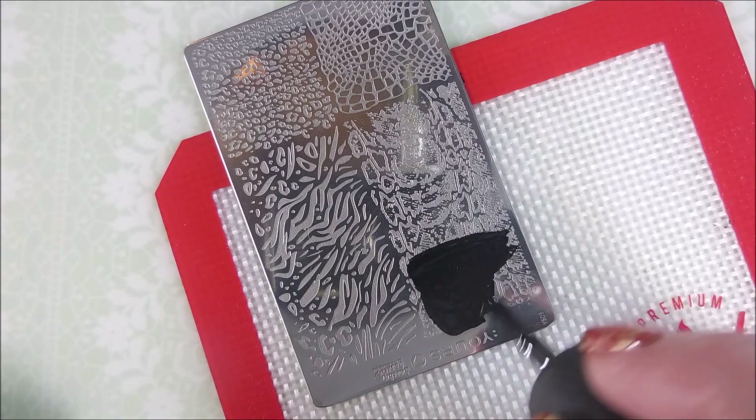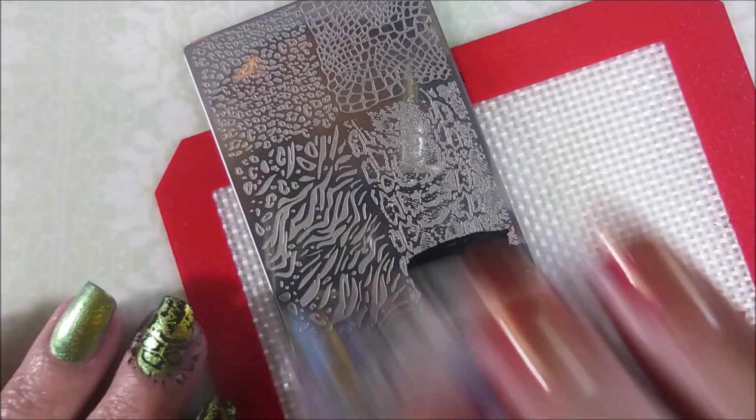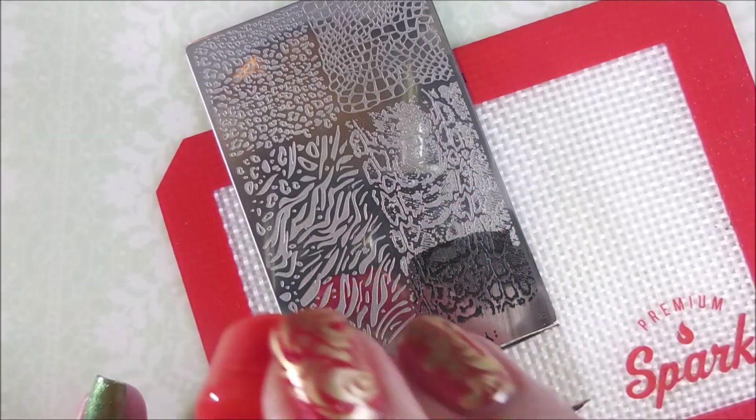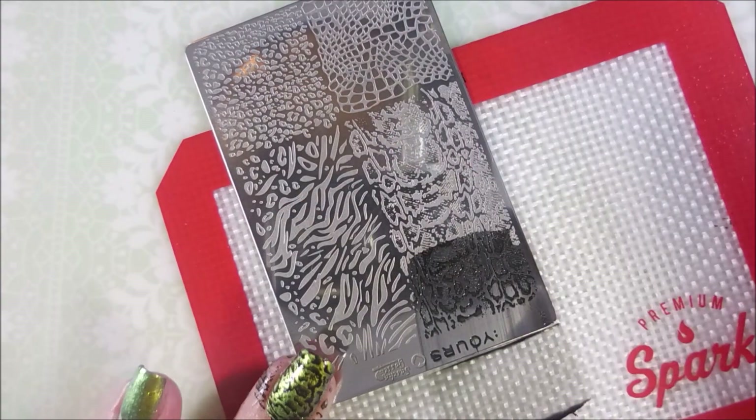And I'm gonna go back at it some more. Got two more nails to do. But I really am enjoying these YOURS plates that Miss Vicki sent me.